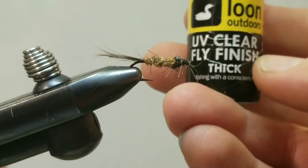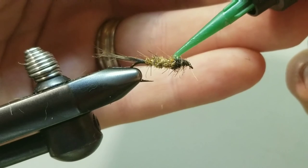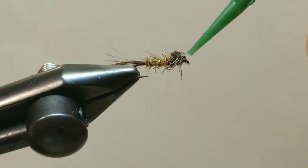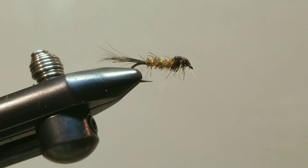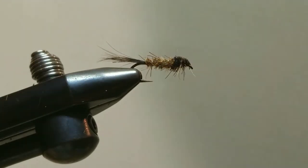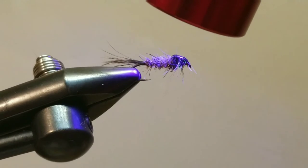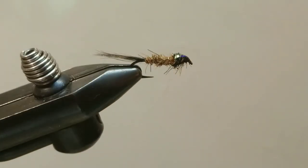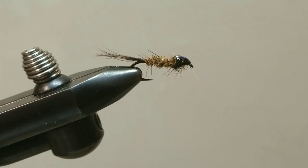I'm going to put a little bubble on top — this is Loon Outdoors UV Clear, the thick formula. We're going to do a little bubble right over that Mirage Tinsel, then let that self-level for a quick moment. Come in with our UV light and cure that down. And there you have it — R is for Red Fox Squirrel Nymph, tied on a size 12. Thank you for watching, happy tying, and tight lines!